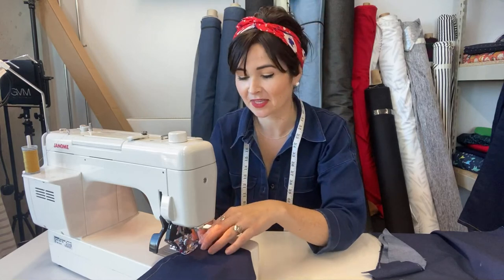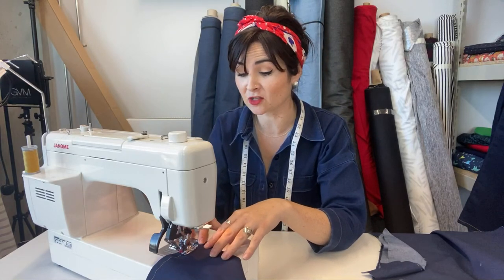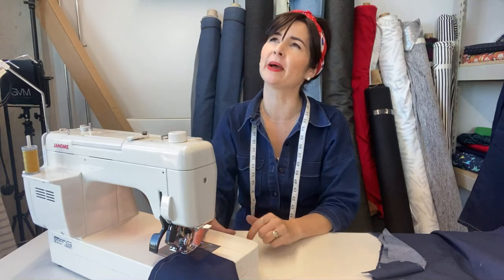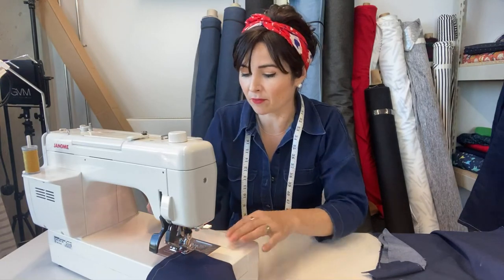You shouldn't back stitch on top stitching thread of course — it would show and not look nice. What we're going to do instead is leave nice tails and pull them through to knot them off from the back.